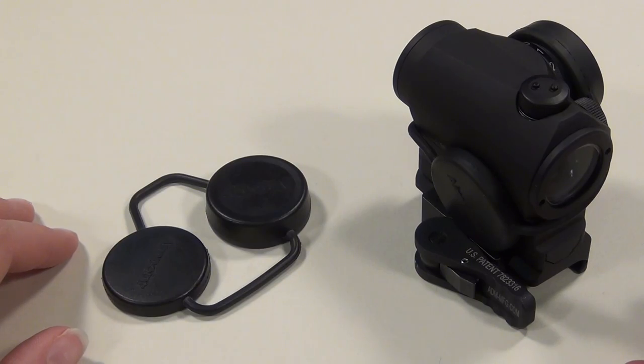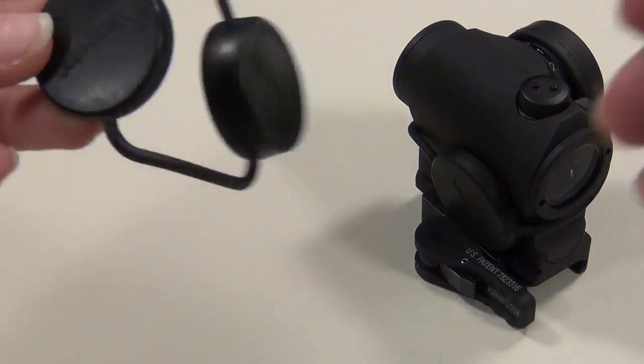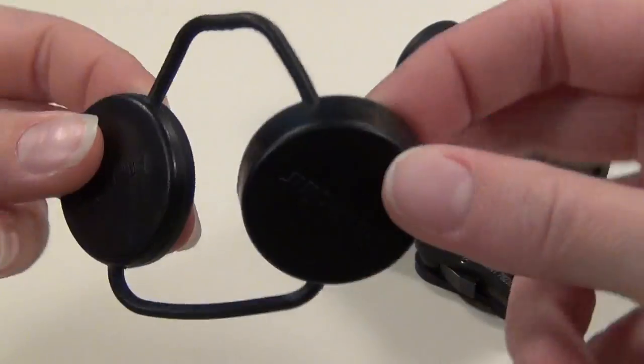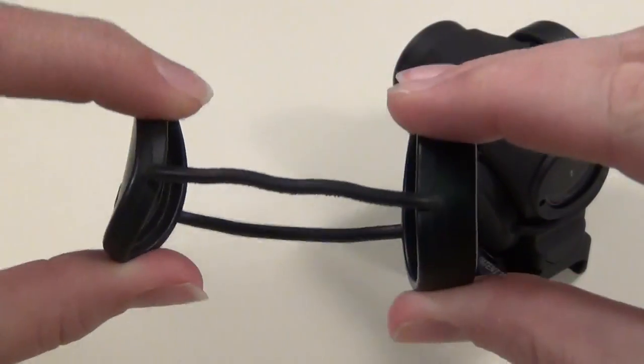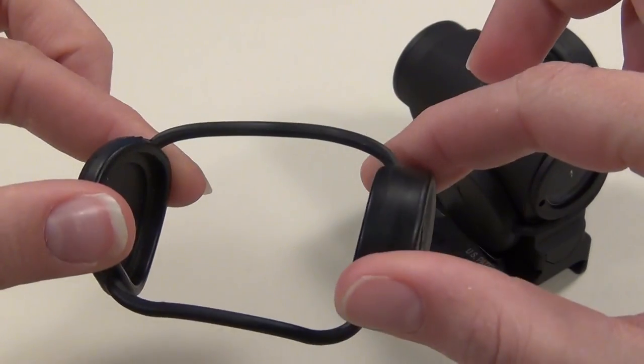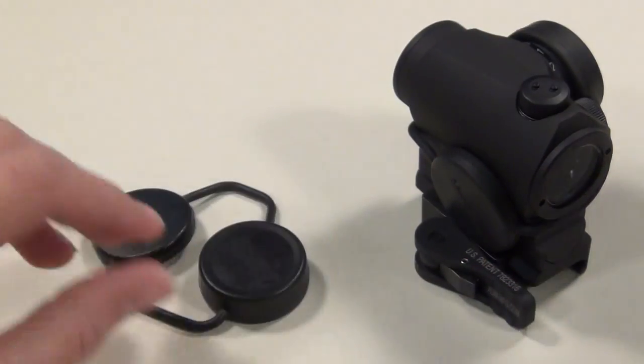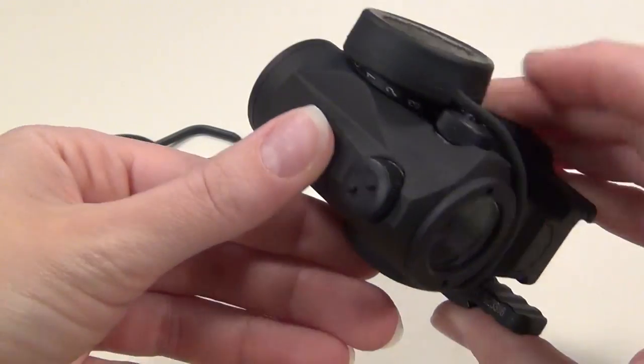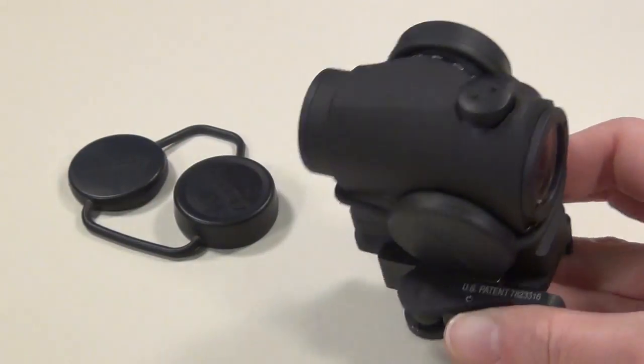These are the black bikini style lens covers that my Aimpoint originally came with, and they're sort of a pain to put on, take off, and keep track of. They are just lens covers, so you do have to remove them from your optic when you're shooting, or some people wrap them around their optic and catch it on the dial to keep track of them.